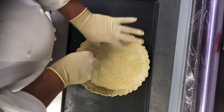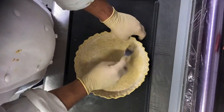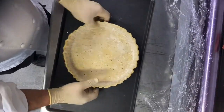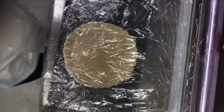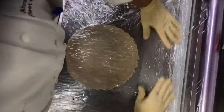Here we go with the fork — make some holes to release the steam from baking. Then cover with plastic film, making five layers of plastic film.